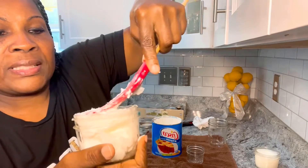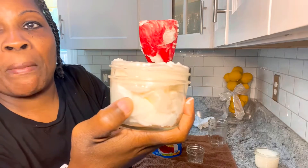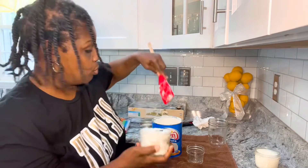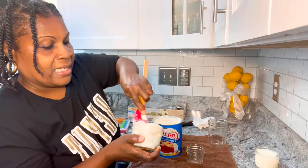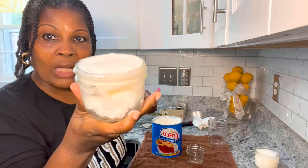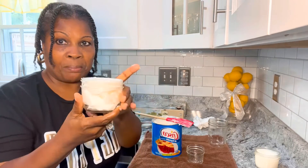Just fill up your jar and press down as much as you can. You're going to run into air pockets — that's okay, we're going to get rid of those. Let me get as much as I can in here. I'm going to put this in the microwave right now for one minute.